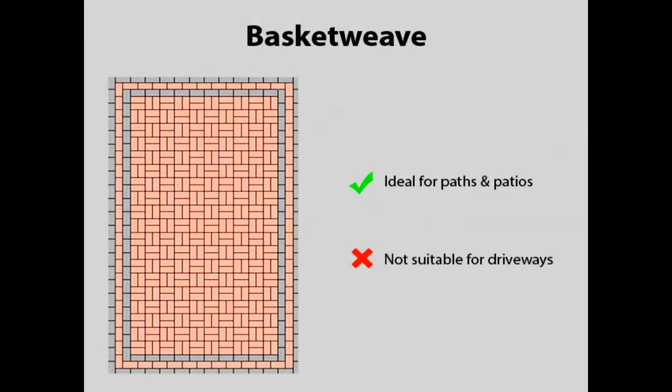Basket weave is a popular choice for areas such as patios and paths, but as this is the weakest of the block paving patterns, basket weave is not suitable for driveways.